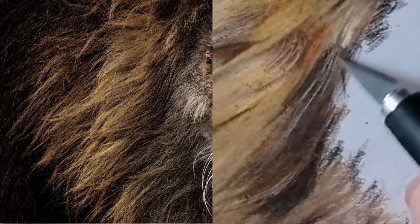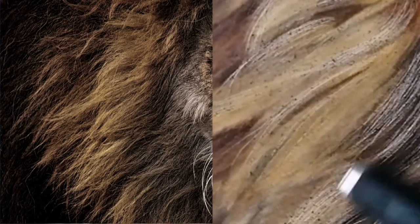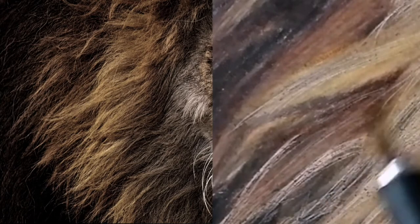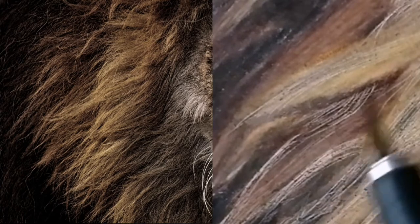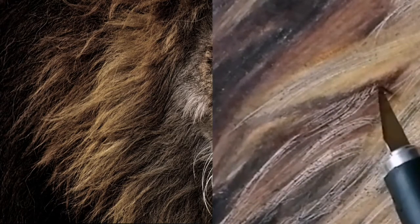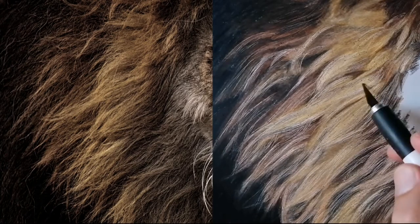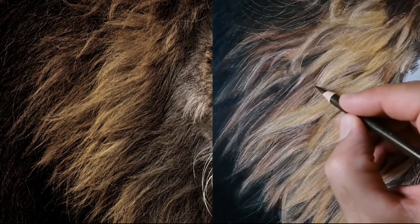Now here you can see me going in with the crafting knife. Using thin sweeping strokes in the direction of the fur, I am building up the fur texture. I am trying to make sure that each stroke I make is the same length and direction of the fur. Fur never grows in straight lines, so I am trying to curve around each clump of fur and throwing in random flyaway hairs to give it a more natural look.